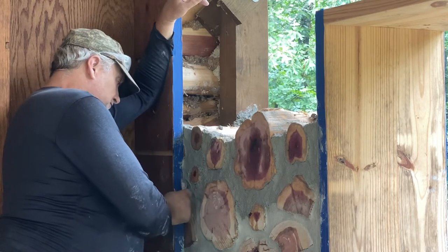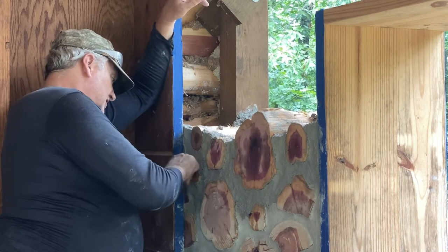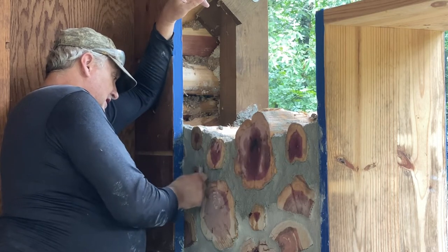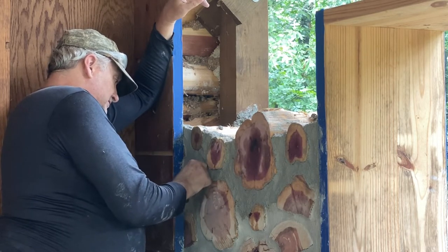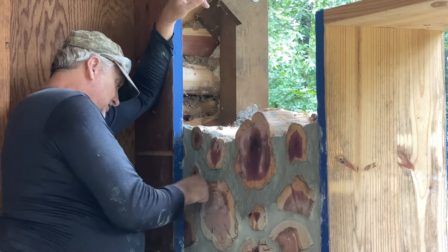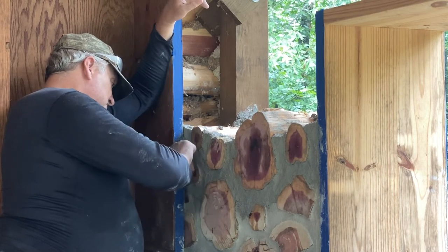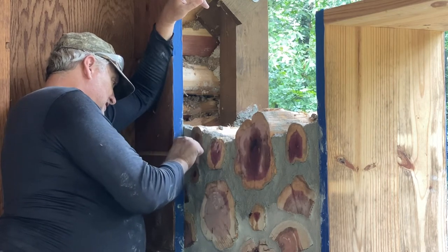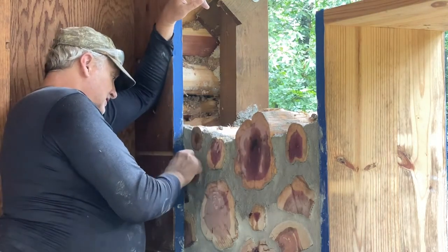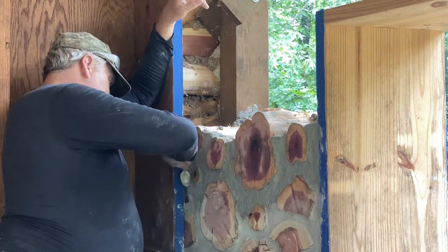As you compact the mortar, it gives it strength, makes it smoother, makes it look prettier. I used to wait and do three batches and then tuck point, but I can't do that with the temps being what they are. So I may just stick with this technique because I don't spend near as much time tuck pointing as I would otherwise. And since it doesn't take as much time, I think I enjoy it better.